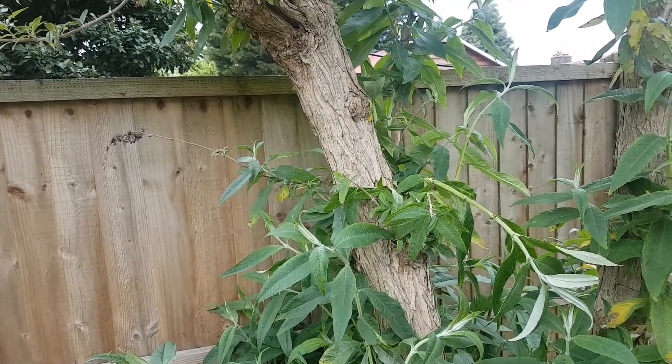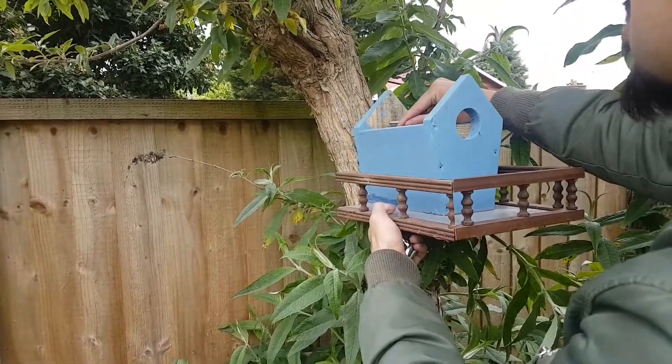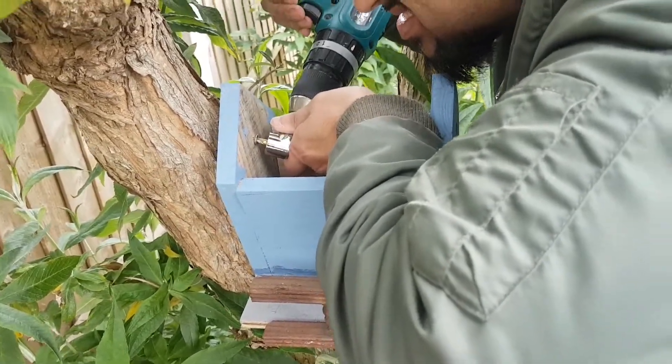Now to attach the birdhouse to the tree — it was a bit fiddly as my drill bit could not fit into the space of the birdhouse, so I'm using a corner drill bit as you can see.